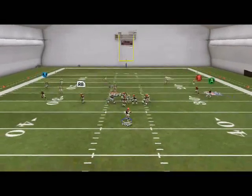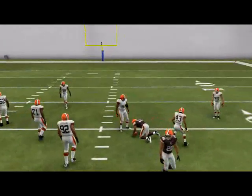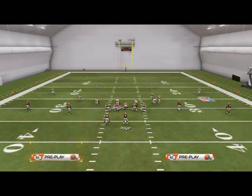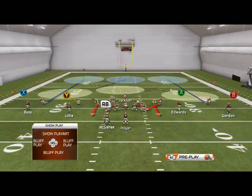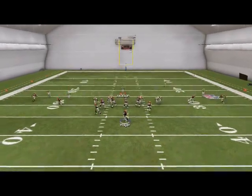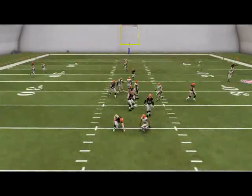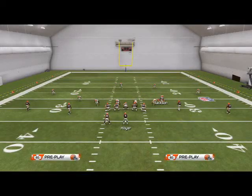Sometimes the hook zone will even stop slant routes — it's an awkward hook zone, so I like to use it to my advantage. If you don't want it, re-blitz both outside linebackers instead of just the right side. And I really like using the middle linebacker in this defense — it sets up perfectly and gives you really good pressure.